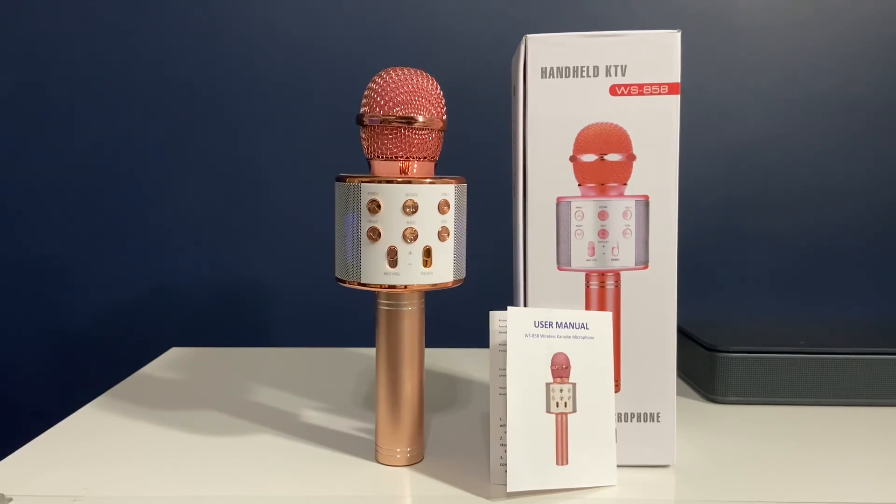On the cons side, I don't have much. The product is very well built, the sound quality is good, and there are lots of features. The only thing we felt is that when you're singing a song, the volume coming from the speaker is a bit low — not too low, but we thought it could be better. Other than that, the product is really good and highly recommended.